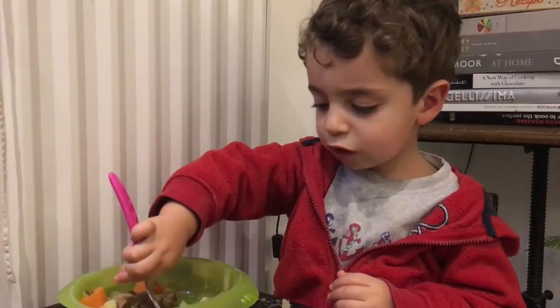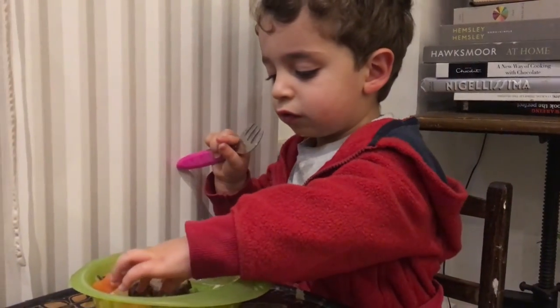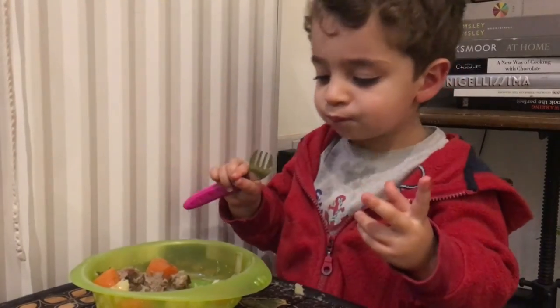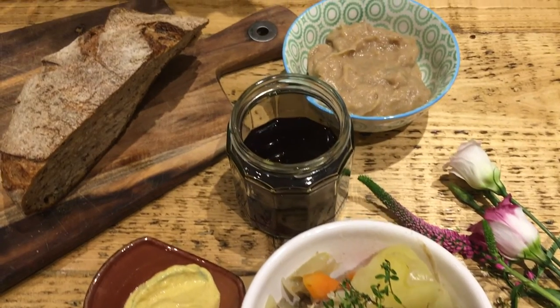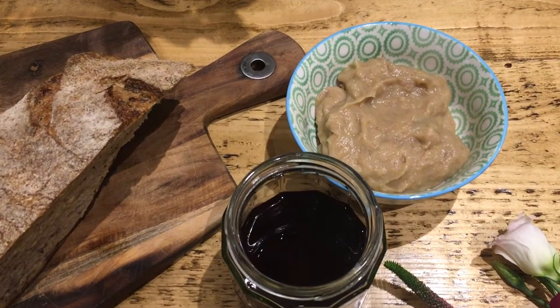Jack really enjoyed it too. Just use your fingers my love. And that's it, a delicious and super easy meal for adults, babies and toddlers. Remember to add salt and pepper for you guys, a glass of red wine, some mustard goes really well and some nice fresh bread. Enjoy!